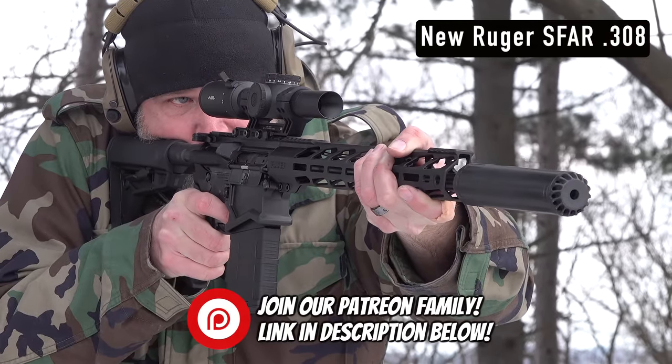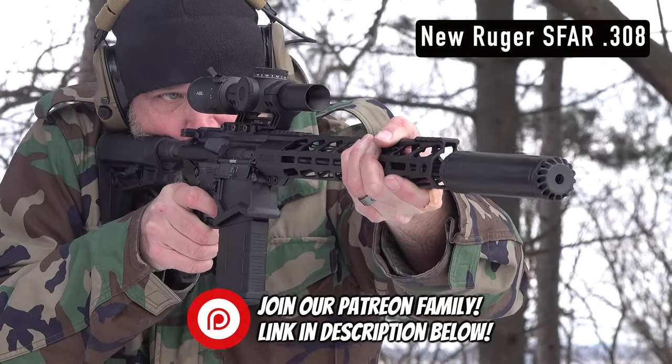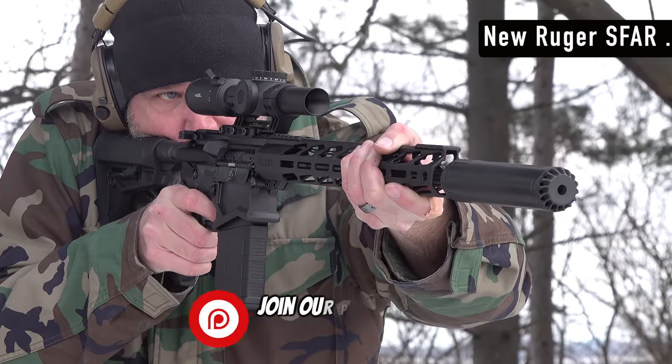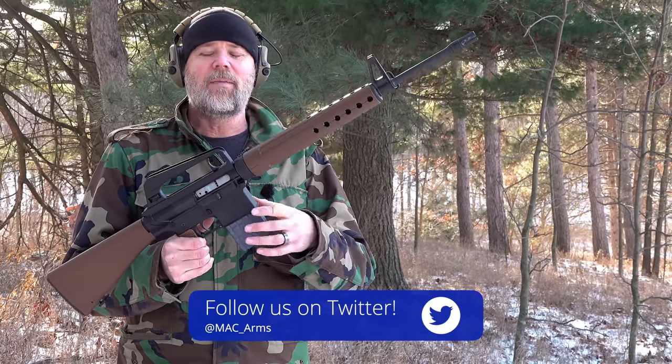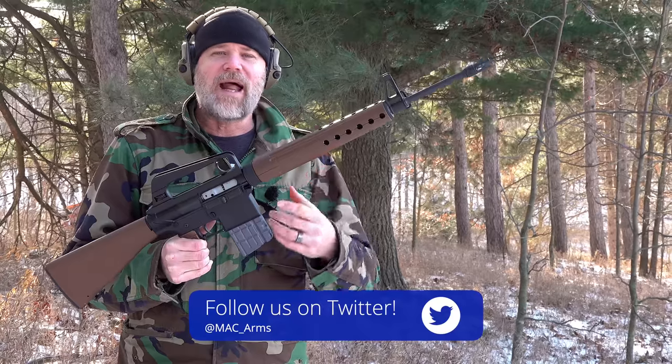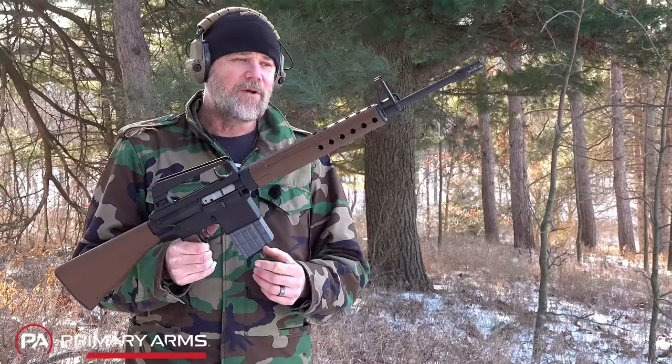The AR-10 — the classic. This is a retro version that was sold by Brownells, no longer available as a complete rifle, but this is about as close as I'll ever get to an original AR-10. The concept was an aluminum upper and lower, polymers for stocks and things like that — a really, really lightweight fighting rifle, of course chambered in .308.